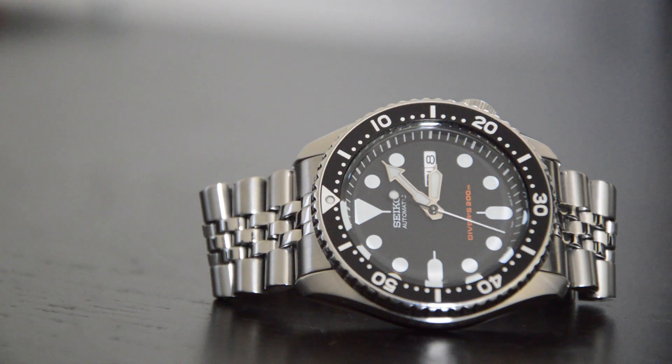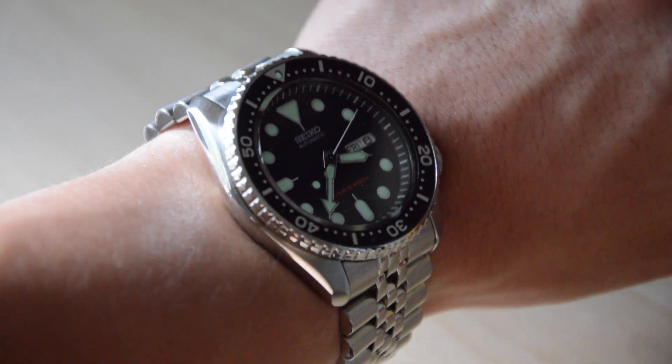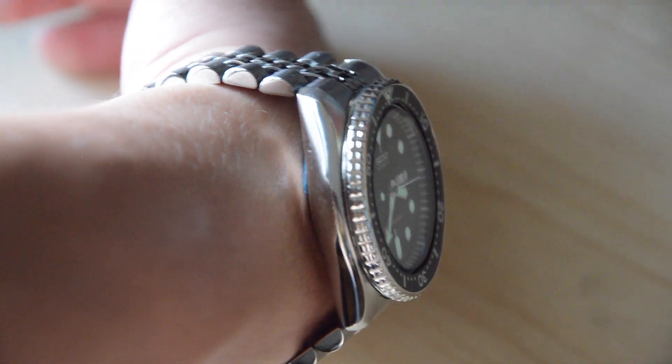On my 6.75 inch wrist, it wears just as big as I like it to — not too big nor too small. It's a sports watch, so I wanted it to make a presence on the wrist, and the size definitely accomplishes that.